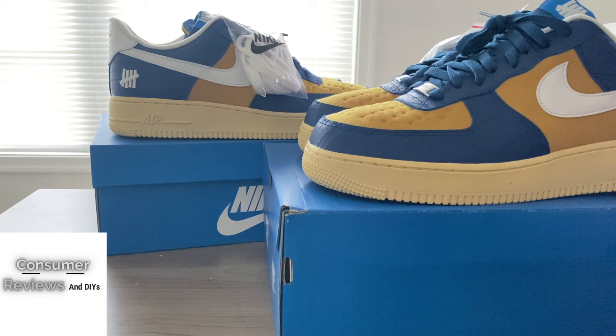Alright YouTube family, this has been the review on the Air Force One sizing. Like, comment, subscribe to the channel for additional content, and I will catch you guys on the next video.